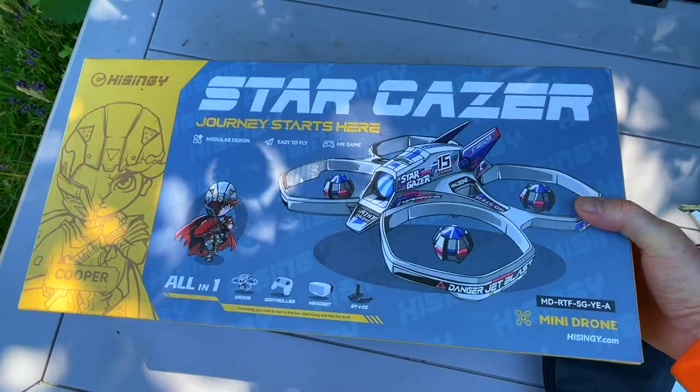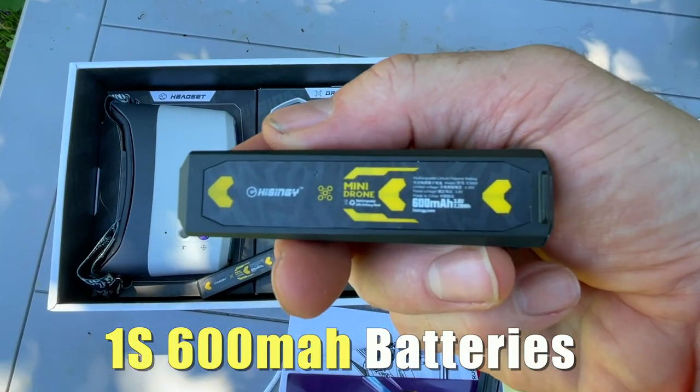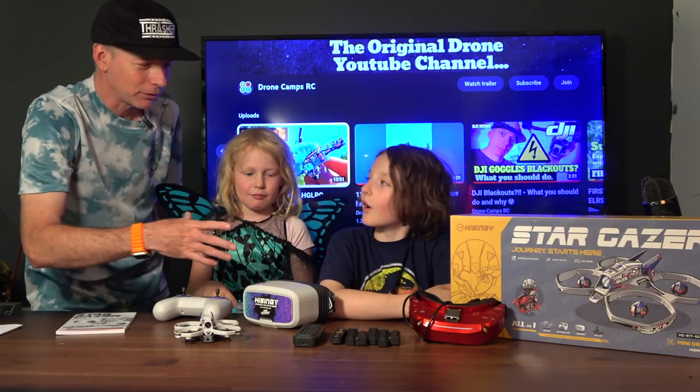Let's go ahead and get started. Let's charge up these batteries — we have six batteries here to fly. Are you excited to fly FPV for the first time?